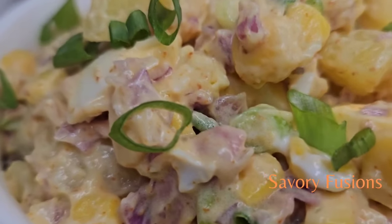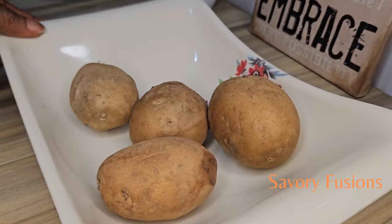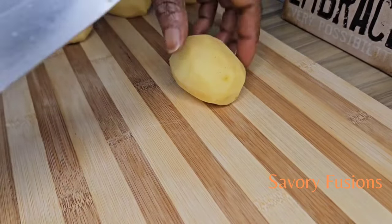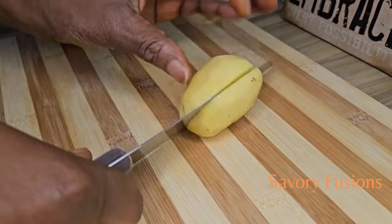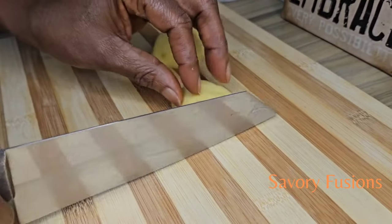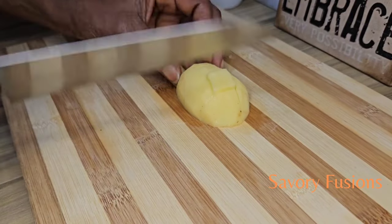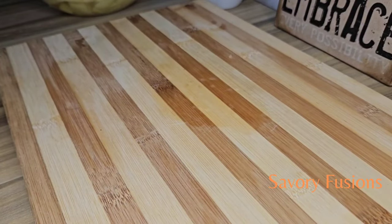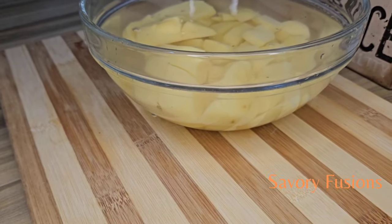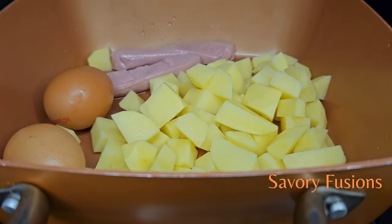So guys, sit back, wear your apron and let's get started. To begin, here I have four Irish potatoes which I'm going to peel and cut them into cubes. Rinse the potatoes in fresh water.